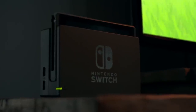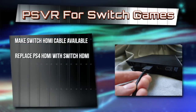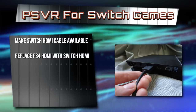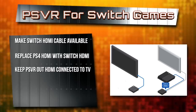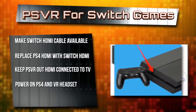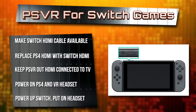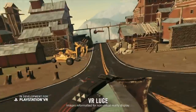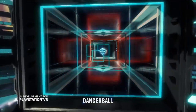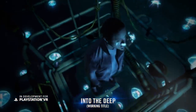The Switch should be in docking mode with the HDMI output cable available. Unplug the PS4 HDMI cable from the PSVR headset and replace it with the Switch HDMI output cable. Keep the PSVR HDMI out cable connected to the television. Power on the PS4 and the VR headset, then power on the Switch, put on the headset, and voila — you are now using the Switch in VR. Players get truly immersed into the world, and no matter how much you move your head, the screen tracking won't change so you can relax and stay focused while you play.